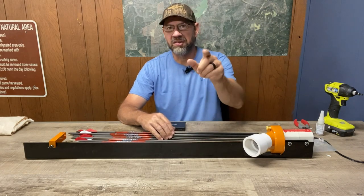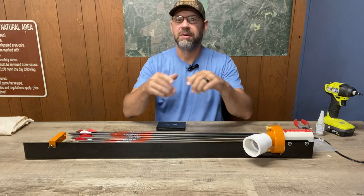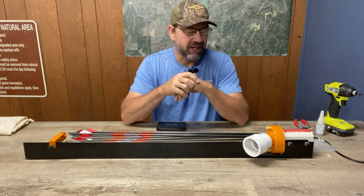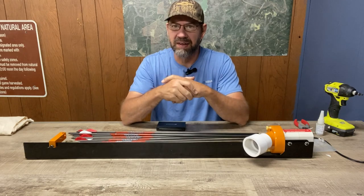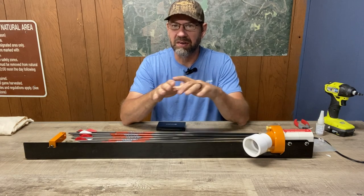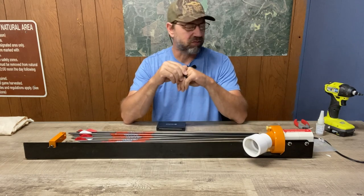Time to start slinging some arrows, guys. Stay tuned to the Get Outdoors South YouTube channel, and if you haven't already be sure to hit that subscribe button and the notification bell so you can stay up to date with all our latest videos. We've been cranking out a video or two every week and we'll continue to do that through deer season — hopefully amp it up a little bit with some actual hunts, so I hope you guys will stick around for that.